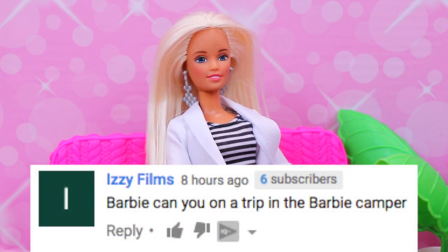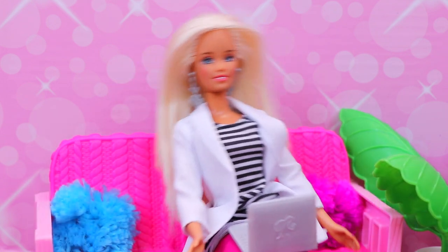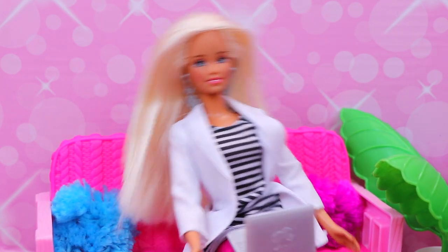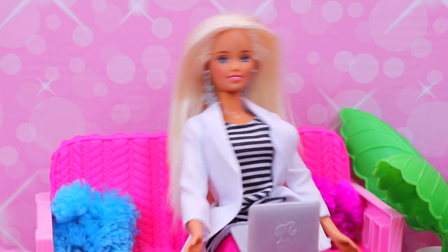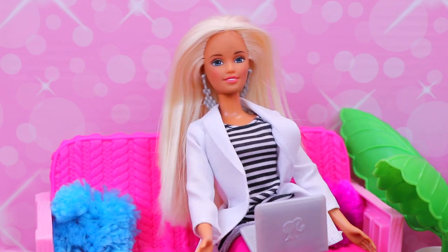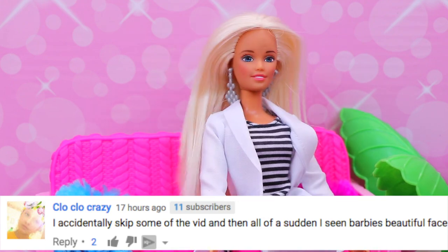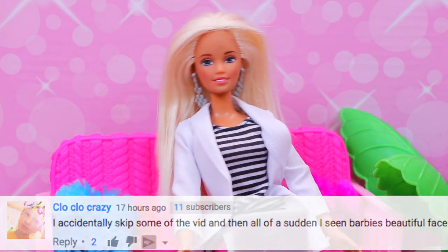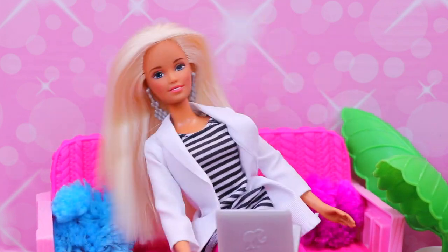This is from Izzy Films — Barbie, can you go on a trip in the Barbie camper? Yeah, of course, that would be cool. I have a couple Barbie RVs, so that would be fabulous. I totally want to do that, sounds awesome. This is from Clow Clow Crazy — that's a cool, very cool name. I accidentally skipped some of the vids and then all of a sudden I see Barbie's beautiful face — yay! And I'm glad you found me. Thank you so much, Clow Clow. We're both crazy too, that's awesome!